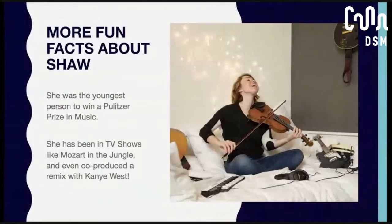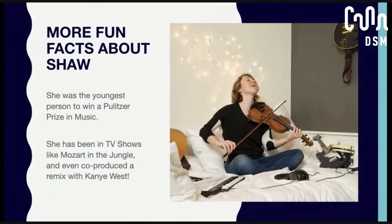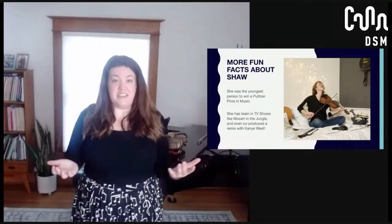Some more fun facts about Caroline Shaw: she was the youngest person to win a Pulitzer Prize in music, and she won it when she was around 30 years old — a huge accomplishment. I think that says a lot about the type of music she's creating. It's not just beautiful; it's new and innovative, something different than maybe we've heard before. She has also done things outside of music: she was in a TV show called Mozart in the Jungle, and she co-produced a remix with Kanye West. I love hearing about composers who are alive today and classical musicians who do things outside of what we consider the norm, because there's a lot more mixing of genres now than there used to be.